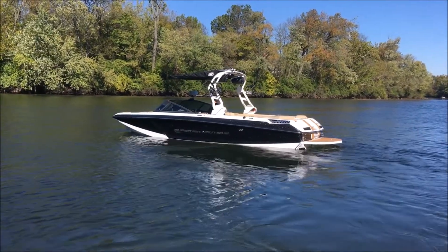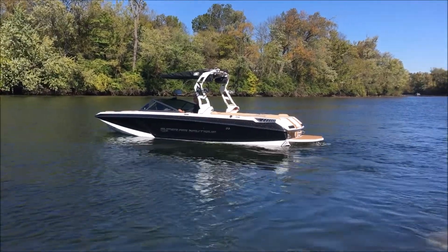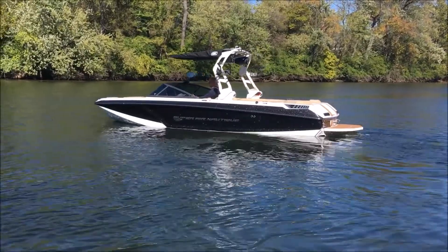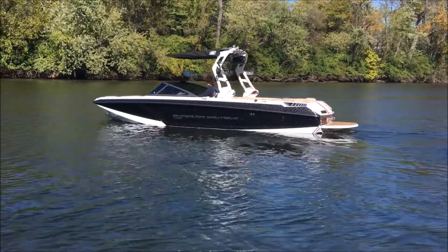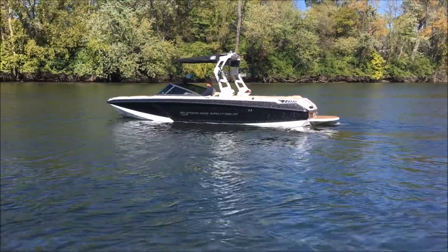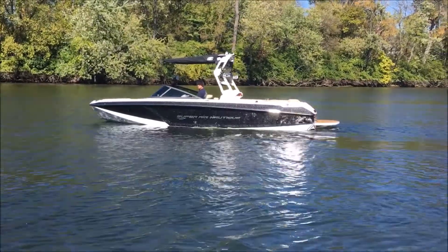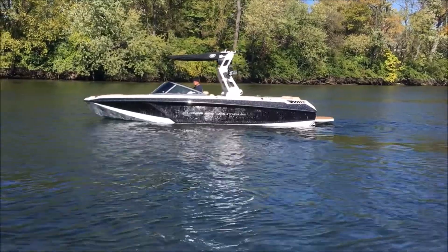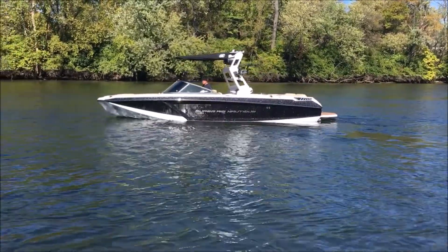We went ahead and threw on our 35% window tint, and man does she look good on the water. A lot of good lines on this GS, and as you can see as the sun rolls down the side, the metal flake looks amazing in the sunlight.